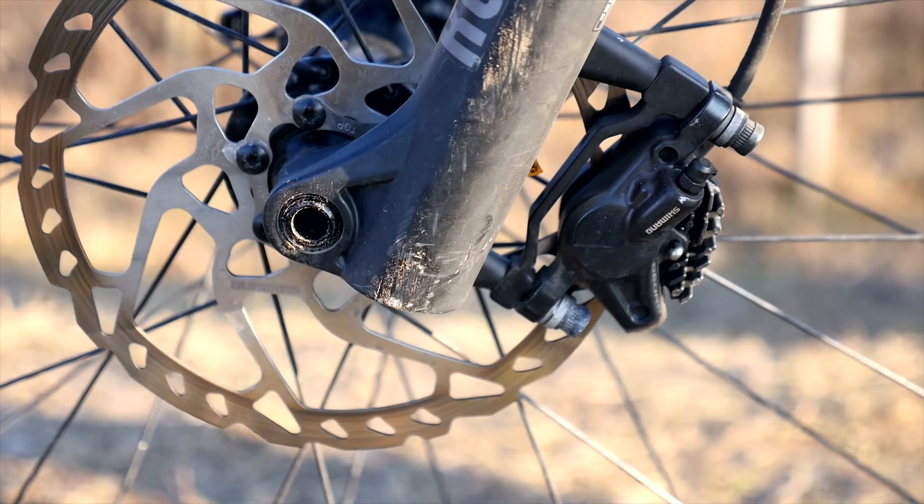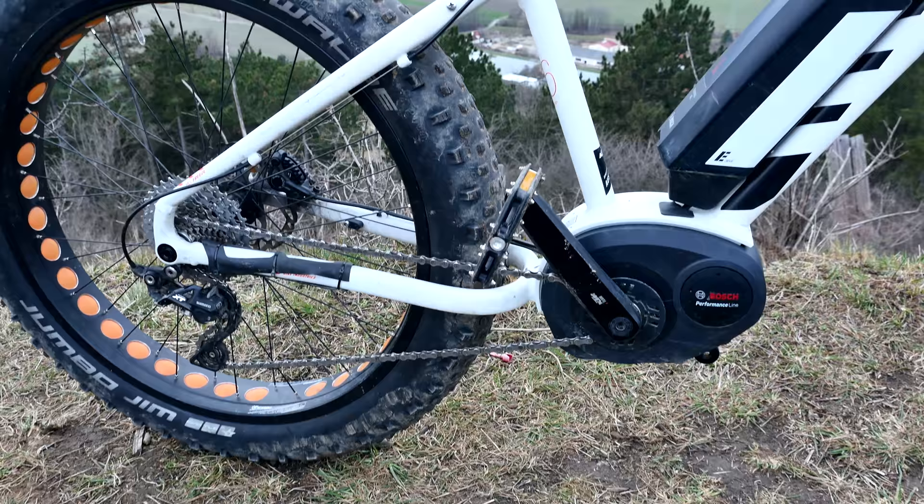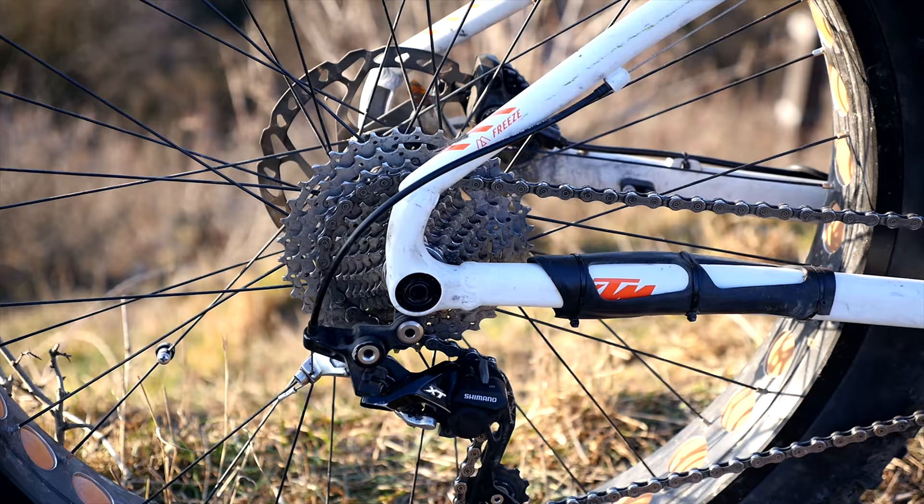For going down fast and still staying safe, the bike comes with awesome hydraulic disc brakes. For pushing up the 22-kilogram machine, it has a Bosch drive unit 36V, which also assists you up to 25 kilometers per hour, as with all other e-bikes due to legal regulations.